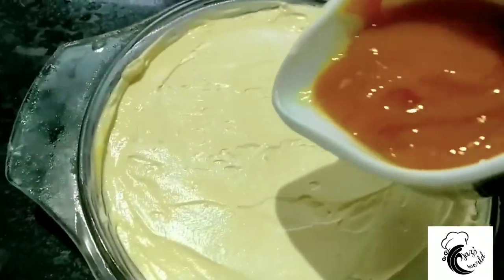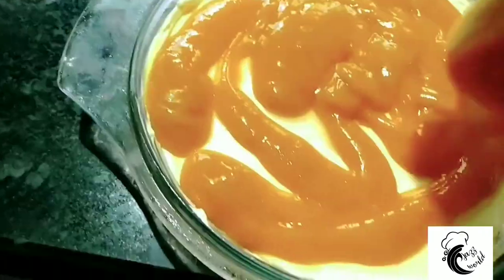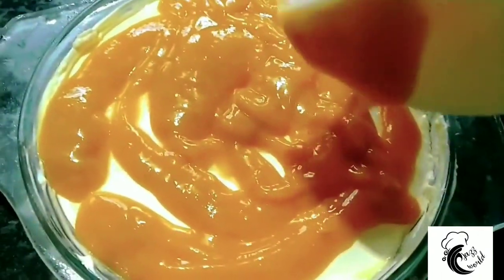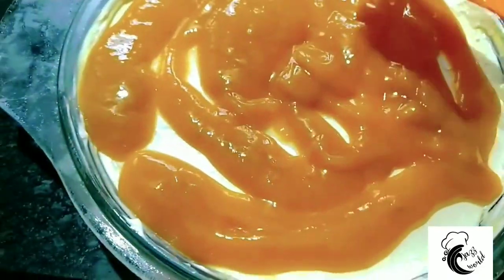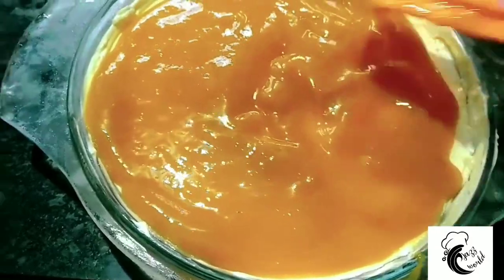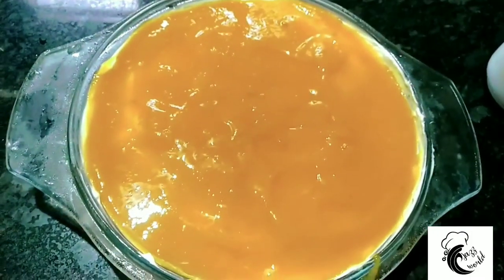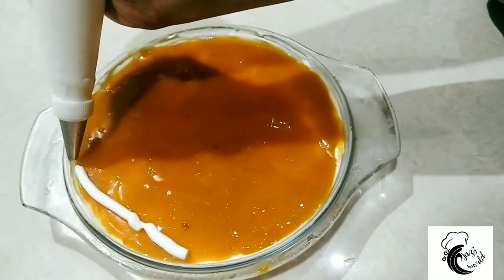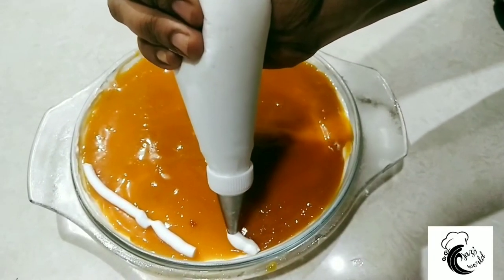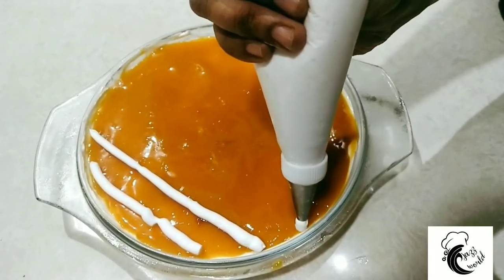Put it on the top. Add a thin layer of pudding and spread it with a thin layer, then put it in the fridge.